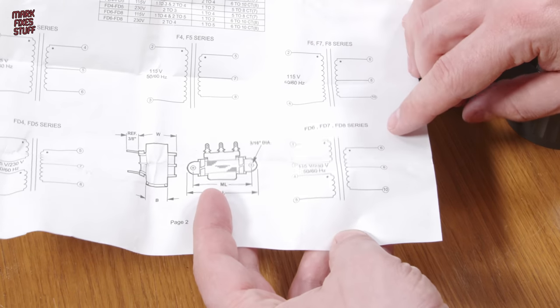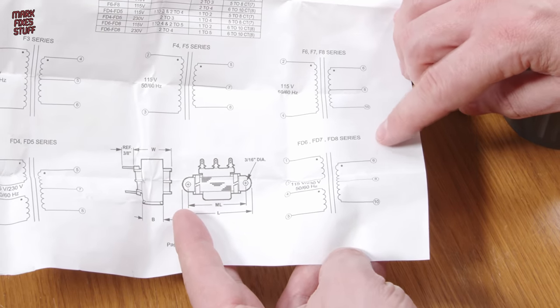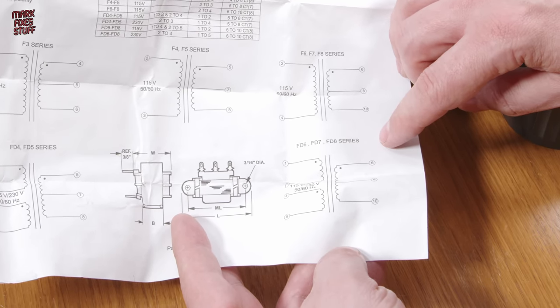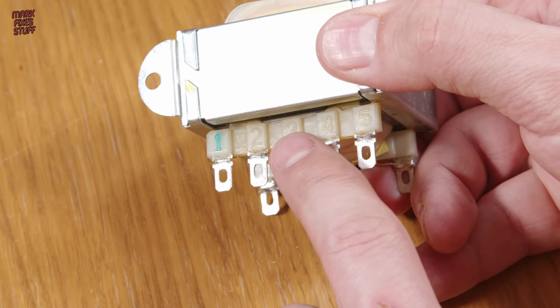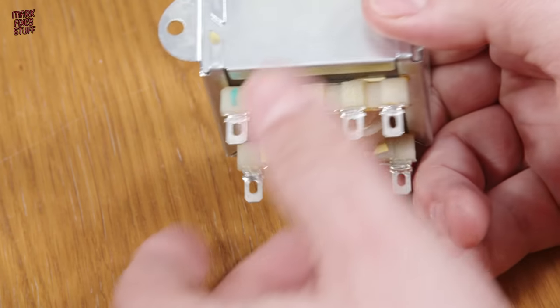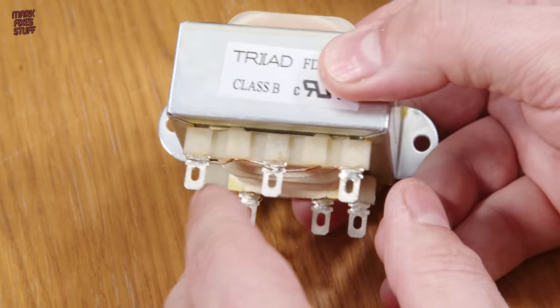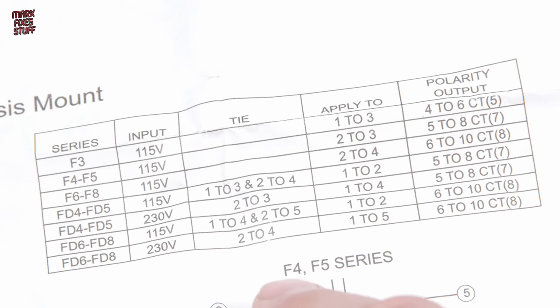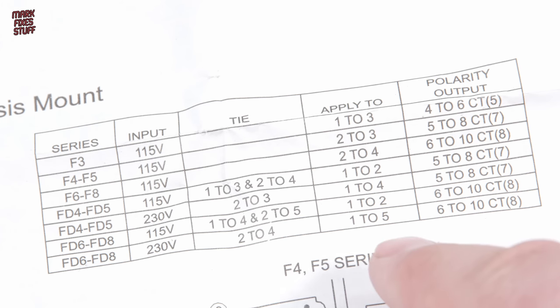This transformer has two coils, so we need to tie them together in order to apply our UK voltage across both. The instructions show that we need to tie points 2 and 4 together — they're very clearly numbered on the transformer. For 230 volts we tie pins 2 to 4, apply our input AC to points 1 and 5, and our output AC will come from pins 6 and 10, with pin 8 being the centre tap connection.